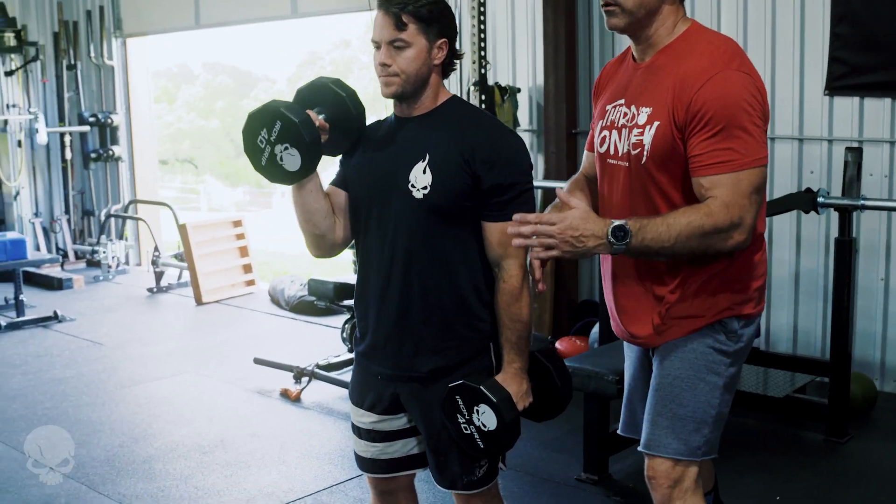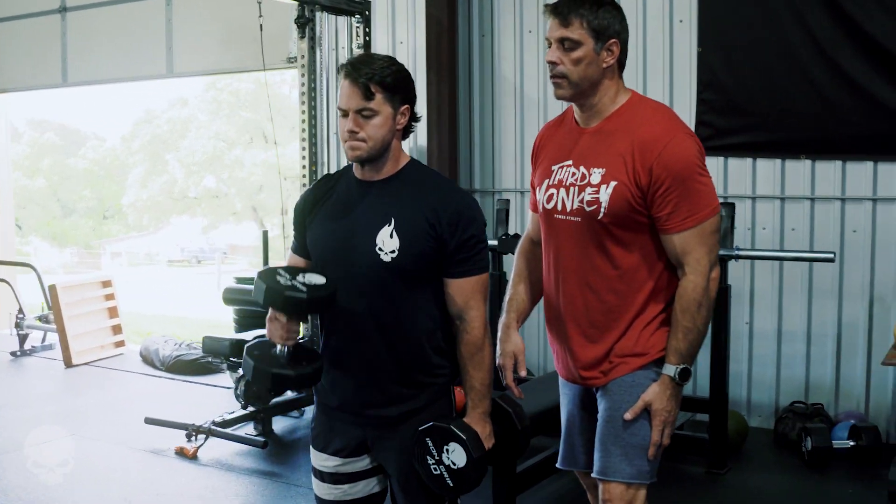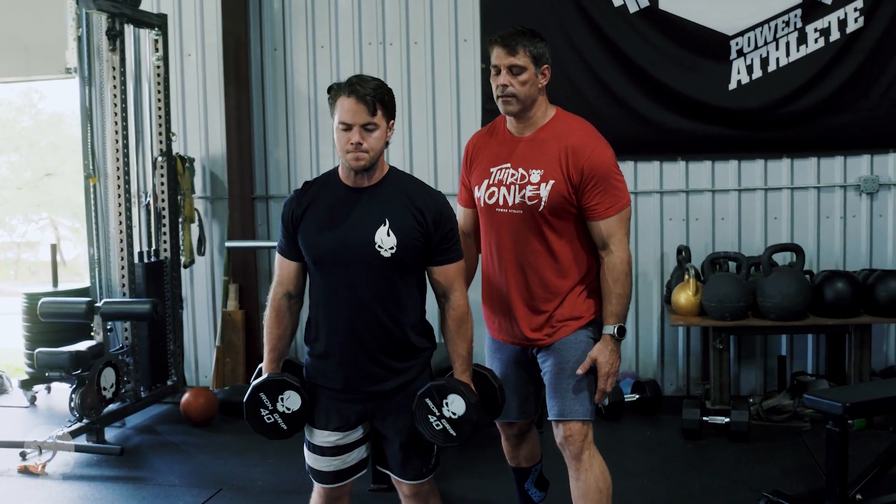Now the next variation is we're going to do a little bit of cross body. So he's going to come across his body at a 45, so you can get a little more action on it.